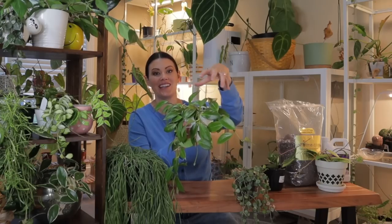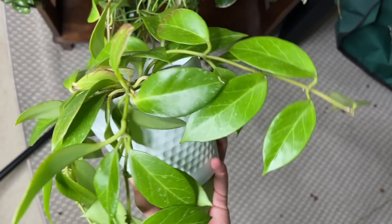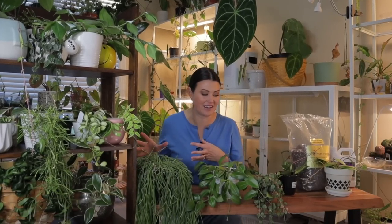Another thing people really enjoy is sun stressing their Hoyas — giving enough light that the leaves kind of turn a pinky color. I have a sunrise Hoya here and I recently started giving it more light because it's known for beautiful sunrisey colored leaves, and it wasn't putting out those colors until recently. A lot of Hoyas can survive in lower light but they're not going to thrive, won't put out much new growth, and will have a really hard time blooming. I had a ton of blooms this year for the first time and learned a lot about getting Hoyas to bloom.